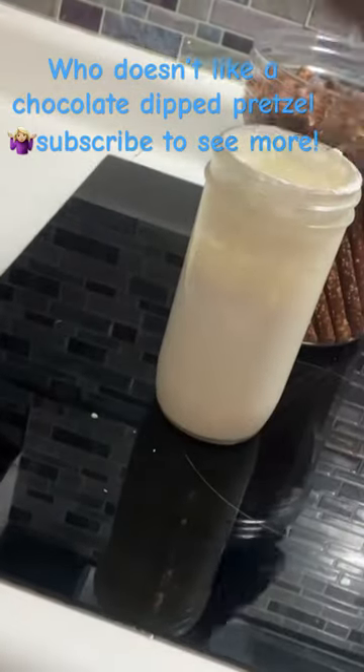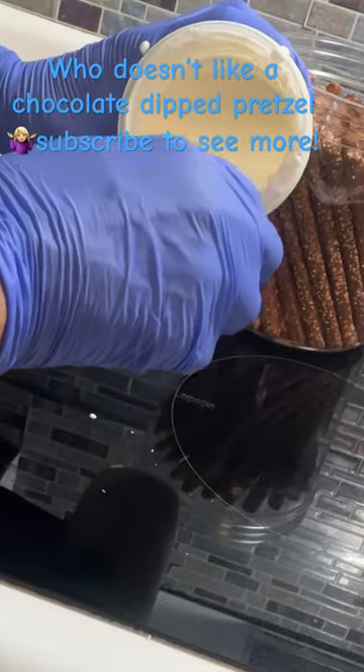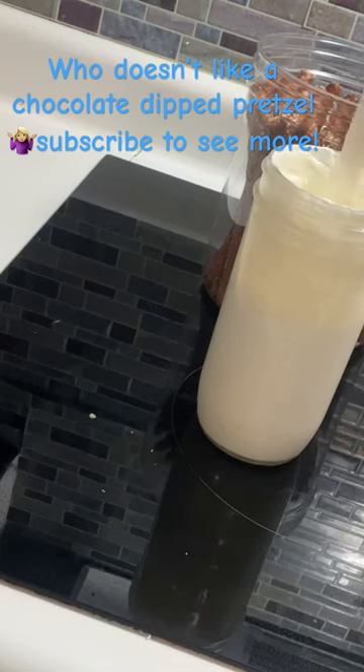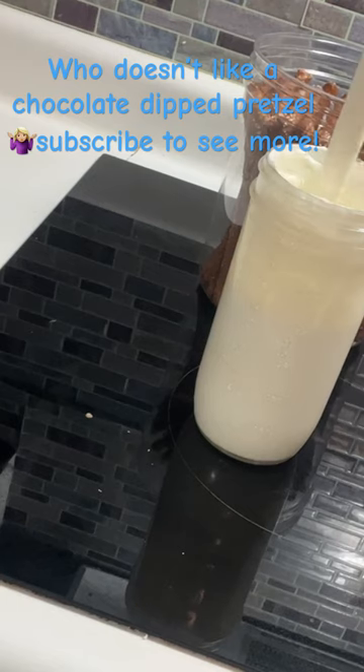As your chocolate starts getting low — because it will — you can just go ahead and tilt the jar. That will get you the desired length that you want, and you'll still be able to get the depth of the pretzel that you want.